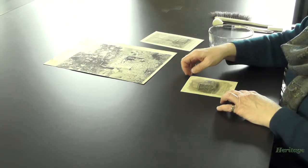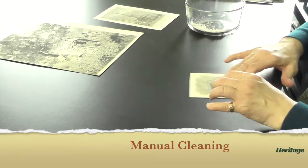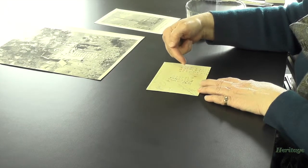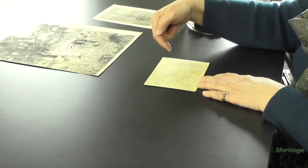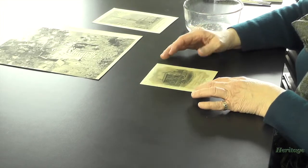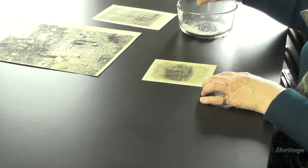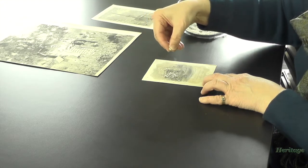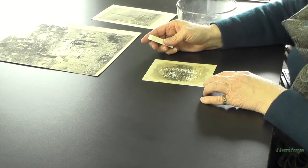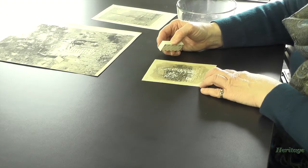This little print of Lincoln's home we would clean the same way that we cleaned the broadside, front and back. First we would check it. It has some writing on the back, so we would check the ink and any markings that we think are historically important to save. They check out all right — they can be cleaned and washed. We would check the printer's ink. It's just one ink on the front. We grate our own eraser.